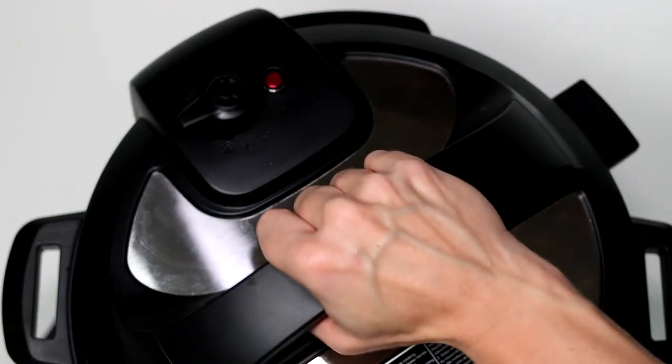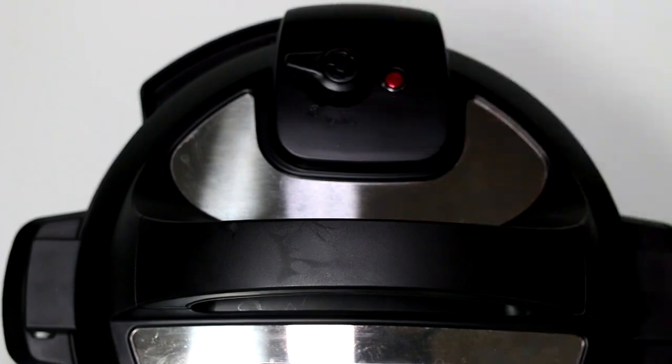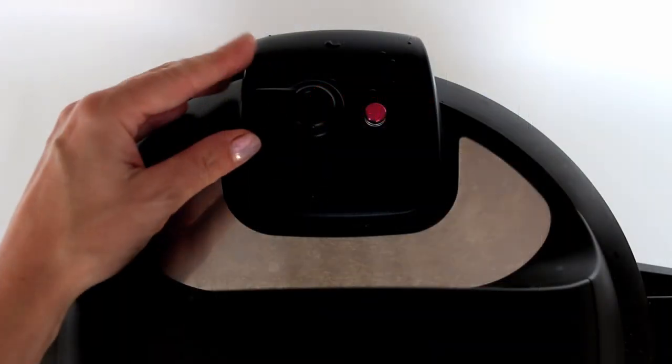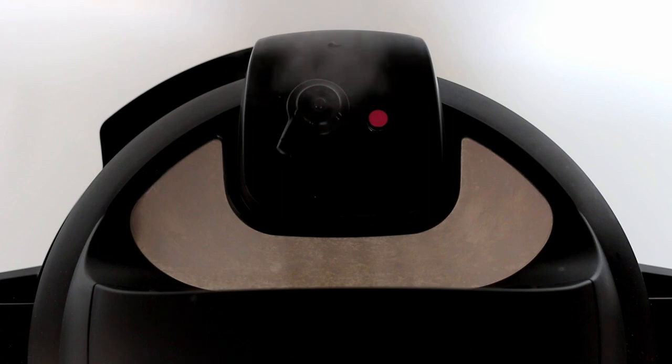Close the lid. Turn the steam release handle to sealing position. Select pressure cook program. Set the pressure indicator to high pressure and then manually adjust time to 1 minute. When time is up, open the lid by using quick release — turn the steam release handle to venting position.